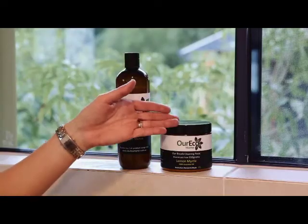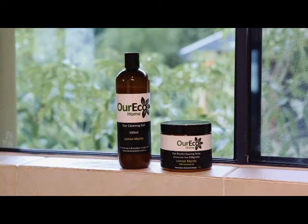When it comes to cleaning the shower cubicle, I can recommend two of our products: the bicarb cleaning paste and our cleaning gel. The paste I would use in a more soiled area, but today, given this shower screen has very limited soap scum, I'm going to show you how to use the cleaning gel.